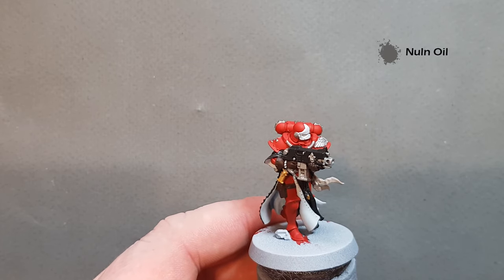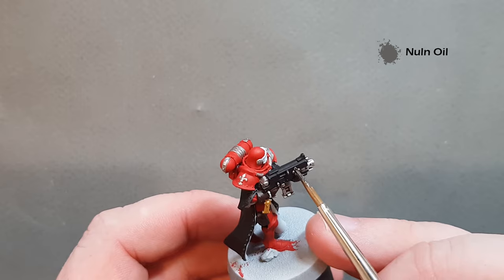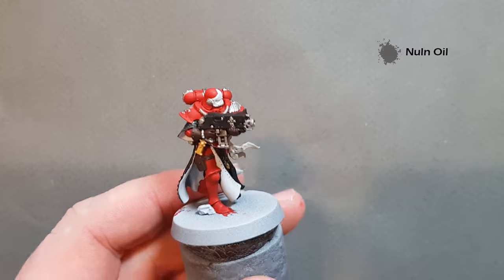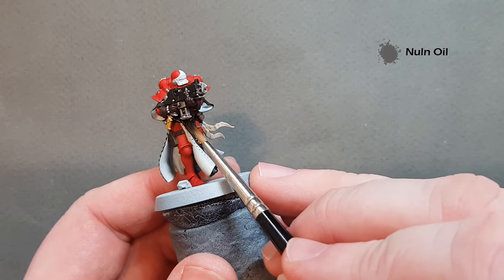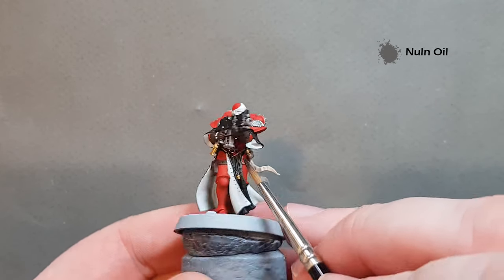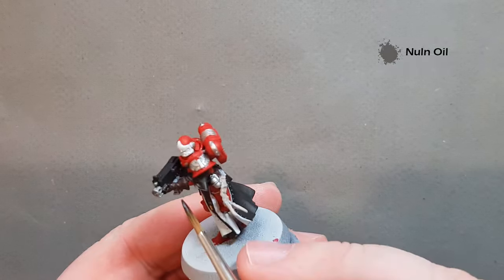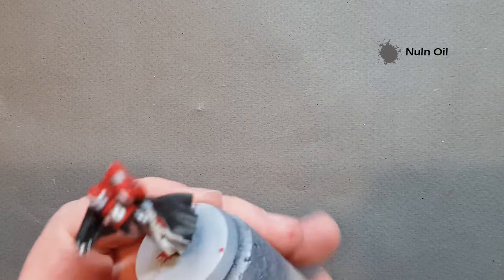The first shading I'm going to do is with Nuln Oil — I'm going to use this for all the silver metallics. Work it on nicely over the silver on the bolt gun and the fleur-de-lis. One other area I'm applying it is up inside the bodice, because that area is in shadow due to the bolt gun. Working the Nuln Oil in there gives a nice darker red to represent the shadow, and it also tidies up a lot of the silver work in there. Work your way around all the silver metallics on the model.